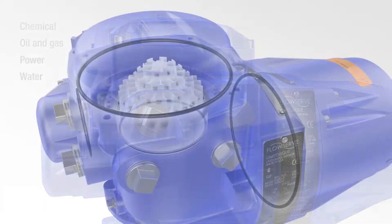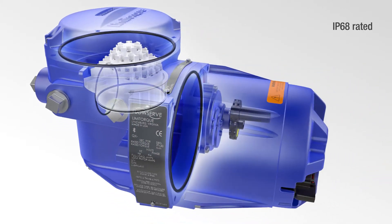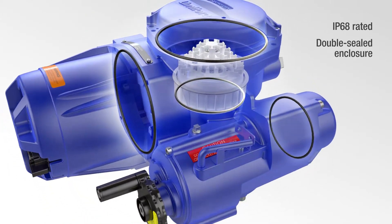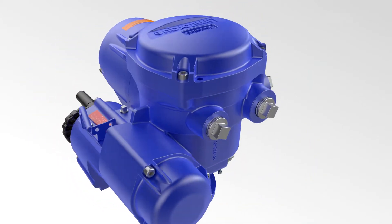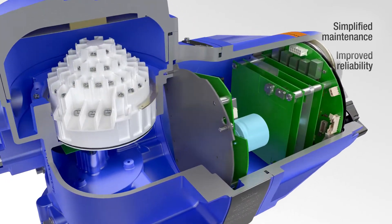The QXB actuator is IP68 rated to perform in these demanding applications. The double-sealed enclosure has a separate terminal compartment that prevents water ingress and eliminates the need for a heater. The thoughtful, rugged design also simplifies maintenance while improving reliability, safety and functionality.